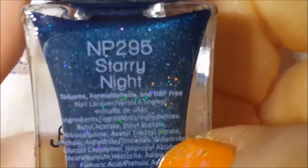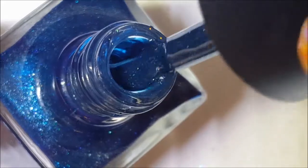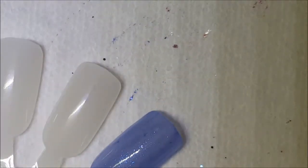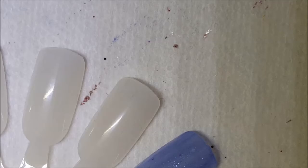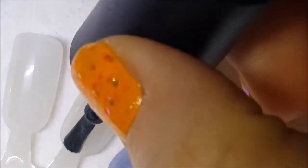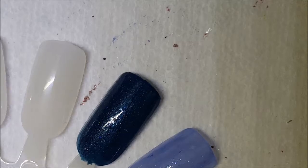This one needs a little bit of a shake because there's a lot of colorant up at the top. This one is called Starry Night, and it is a deep green scattered hollow. This one seems like it's going to be one where it's so pigmented that the scattered hollow is going to kind of get lost. But here's one coat of Starry Night.